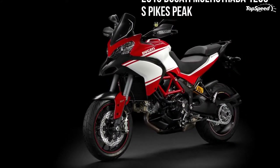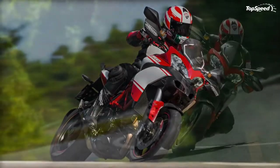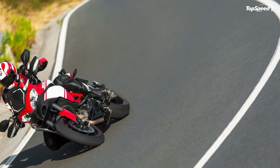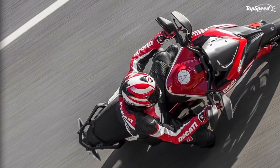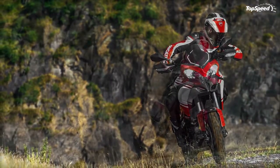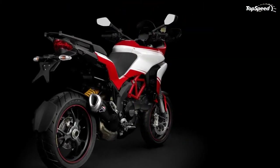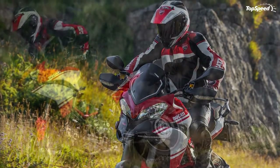Ducati's 'four bikes in one' concept is achieved by selecting from four pre-set riding modes programmed to instantly change the engine character and riding parameters of the Multistrada 1200, even while riding. The four modes are made possible by combining class-leading technologies. An electronic ride-by-wire (RBW) system administers different mappings to regulate power delivery by interpreting the rider's throttle input.